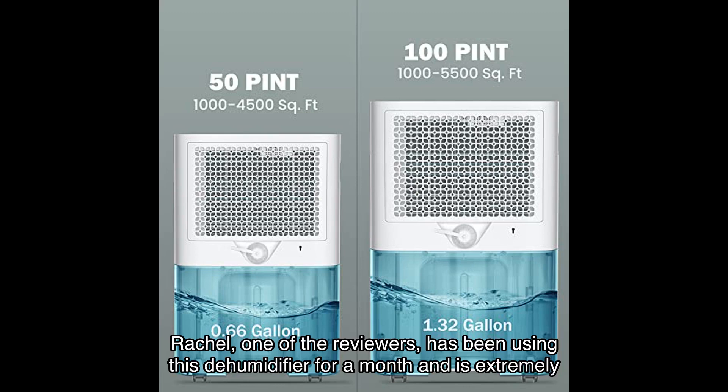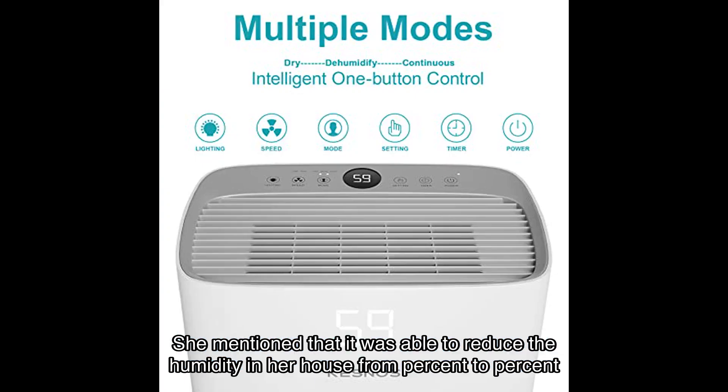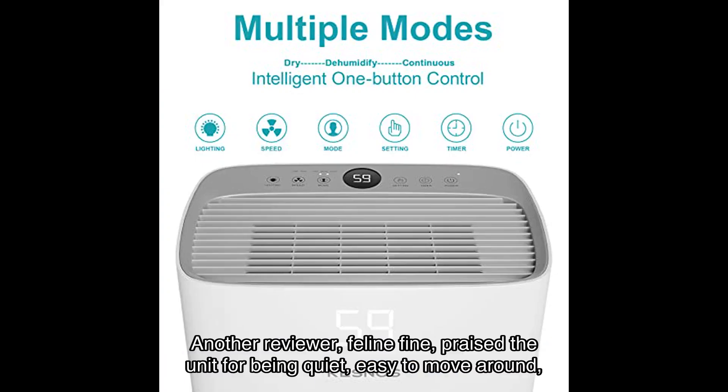Now let's hear what some satisfied users have to say about this dehumidifier. Rachel, one of the reviewers, has been using this dehumidifier for a month and is extremely happy with its performance. She mentioned that it was able to reduce the humidity in her house from percent to percent in just hours.